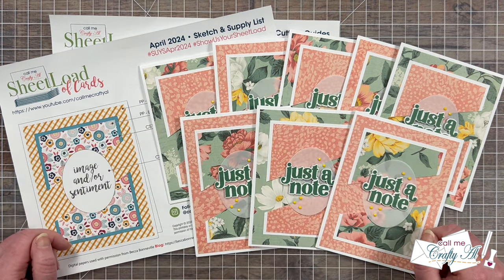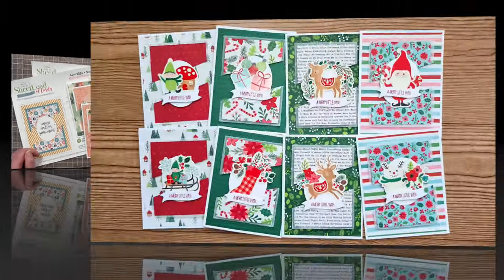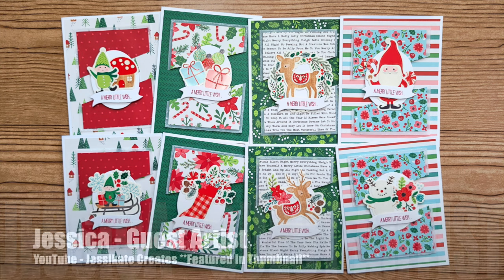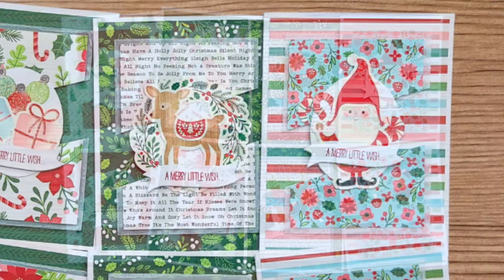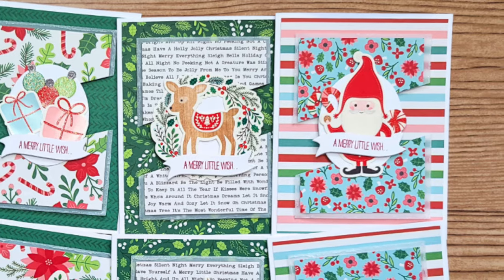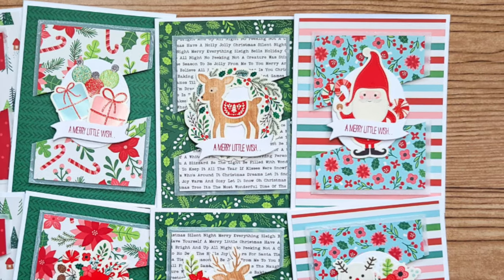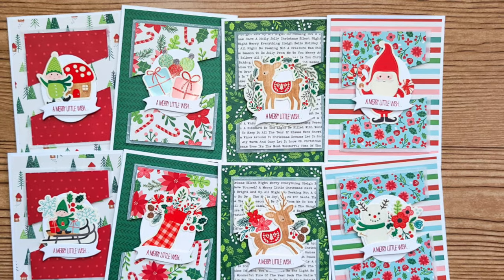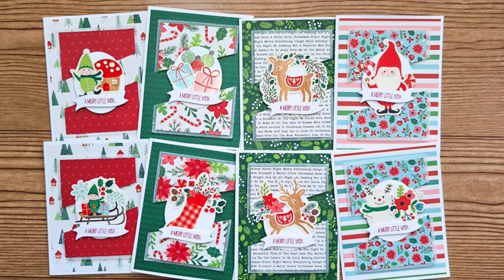Let's go ahead and take a look at the team's cards. Up first is our April 2024 guest artist Jessica, and her set is also featured in this month's video thumbnail. She has got a jump start on the winter holidays and I love how she has used vellum as a mat for her angled cut pieces.